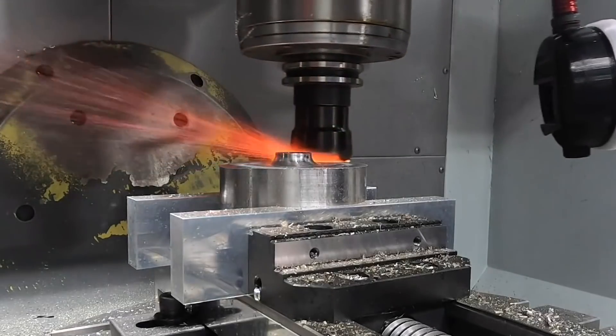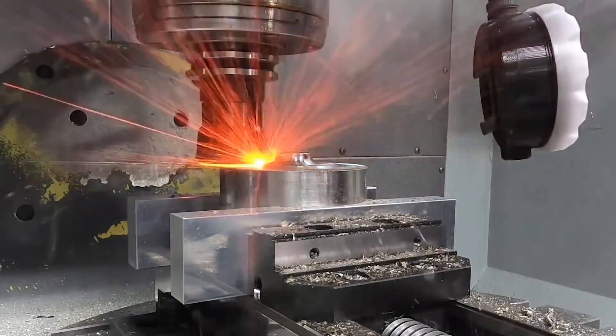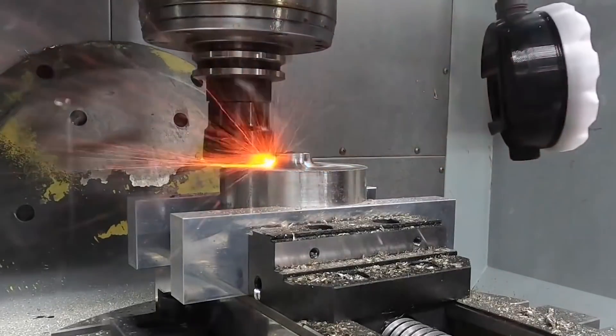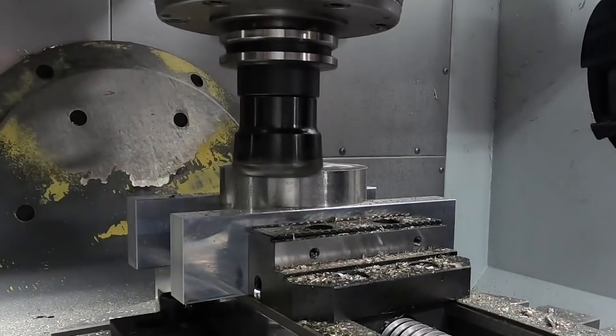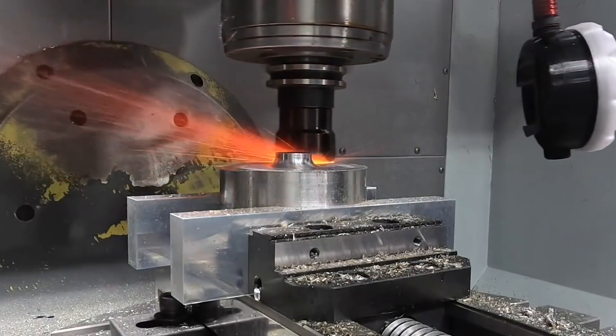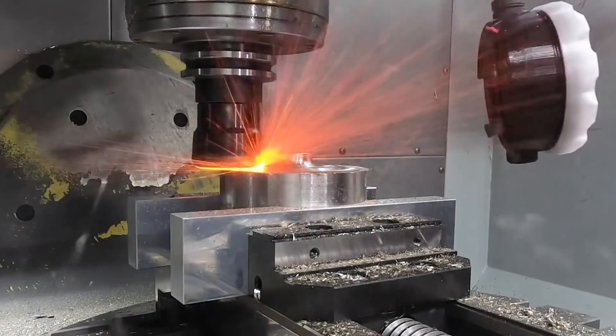It's our natural response to think we need to slow the tool down because we already have it in our minds that we're trying to machine a super tough material, so if the tool is already wearing out, then it must be running too fast. I know I have personally been guilty of this many times myself, but let's examine what is really taking place at the cut whenever we do this.